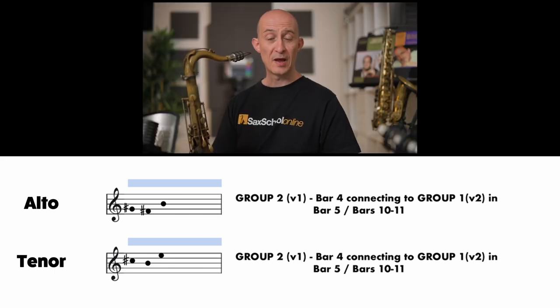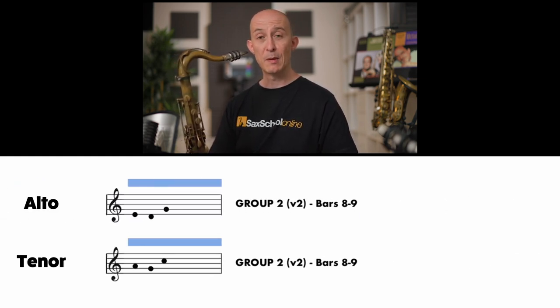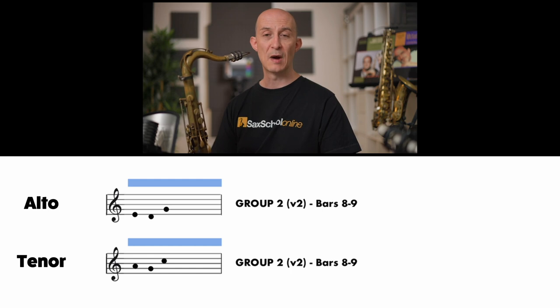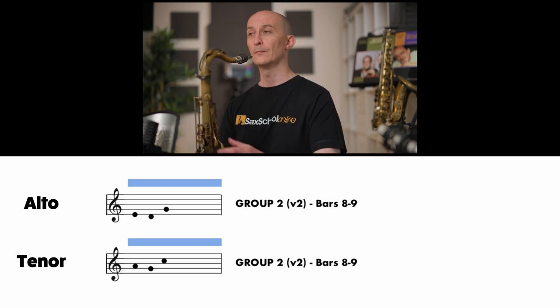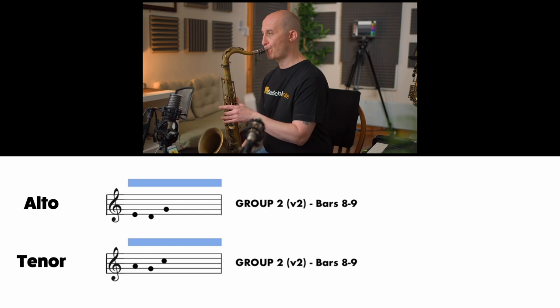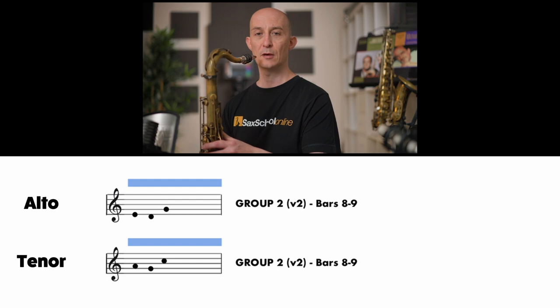We're going to do this shape again in a different key. For tenor players it's based on the A minor pentatonic, and for alto the E minor pentatonic. Tenor notes: A, G, C. Alto notes: E, D, G. Let's try that. [Practice counts]